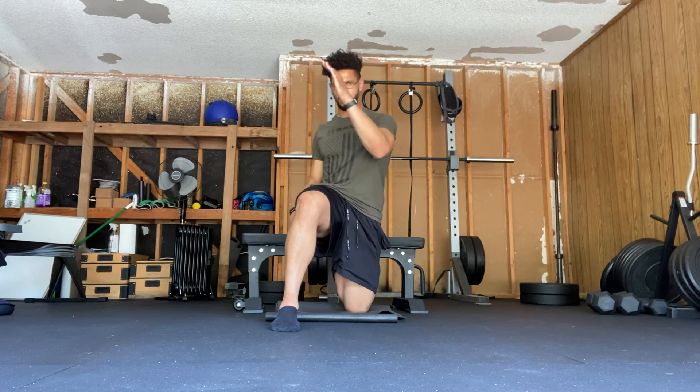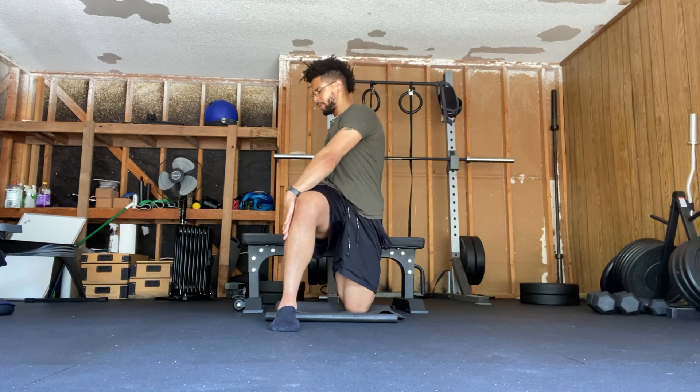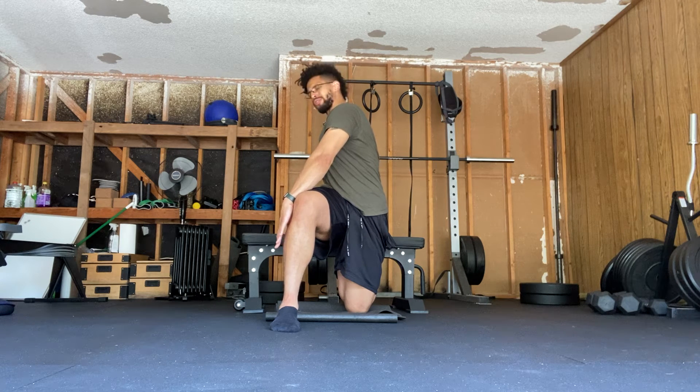So in this position here, once again: hand to knee, hand to bench, rotate. Try to get a little bit more rotation with each breath.